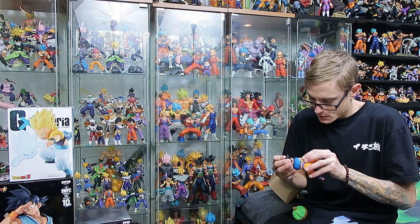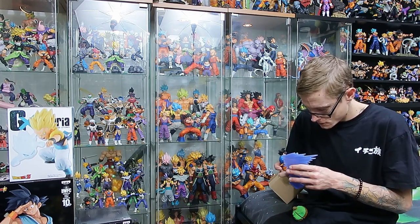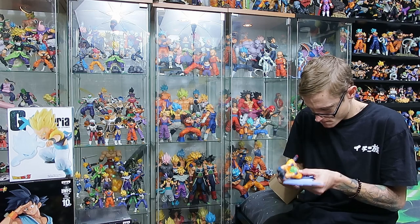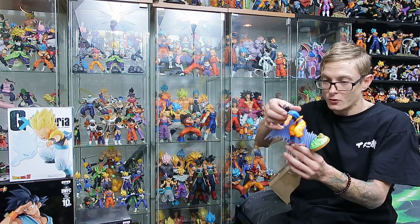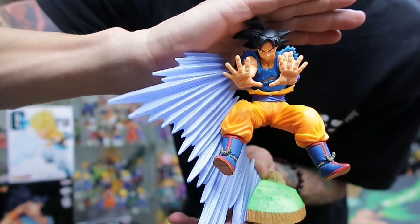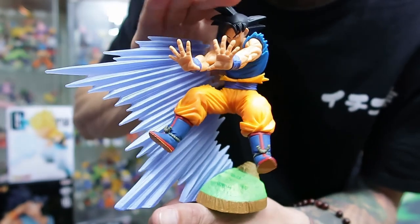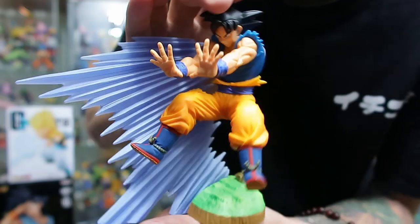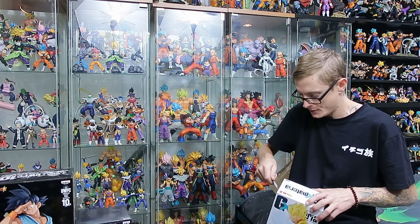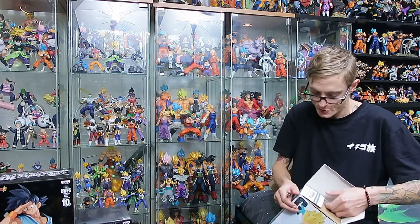Nice simple figure — I appreciate simple. Wow, that is really really simple. There you go guys — pretty cool. Little World of the Kais is the base. He's just throwing his spirit bomb. Pretty boss. Okay let's move on to the Gotenks. We'll save the Grandista Nero Goku for next and then last we're going to do the Super Master Star Piece Goku. I've been waiting for that one for so long. I've had the regular edition down there for ages so it's good to finally have the 2D version.